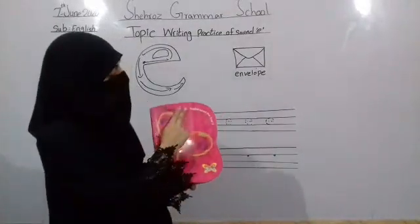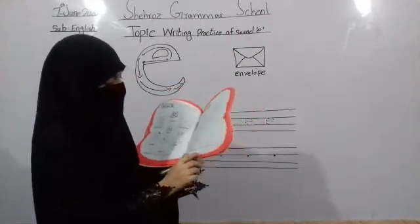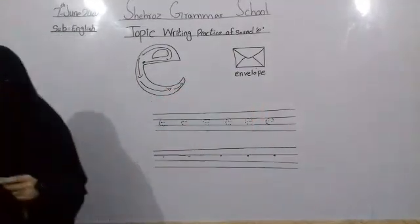Hello everyone, welcome to the show. It's your English series, Pre-Year 2, page number 15. Writing and practice our sound, A.